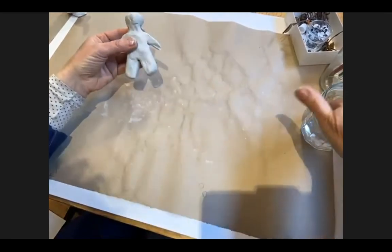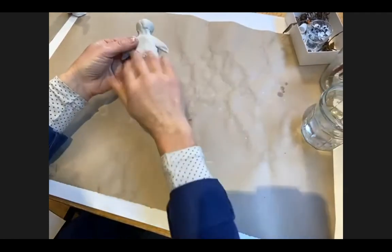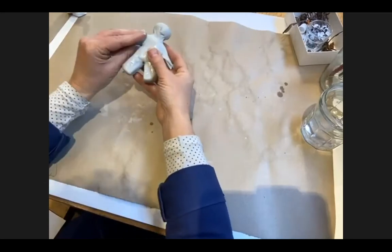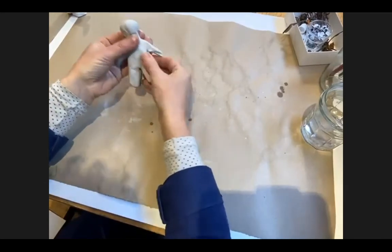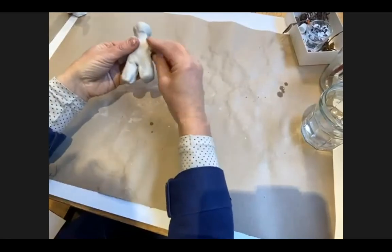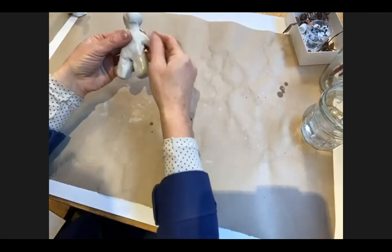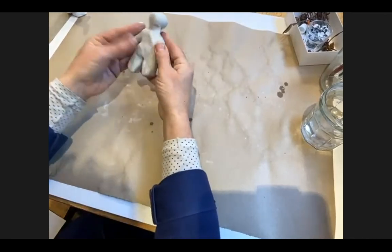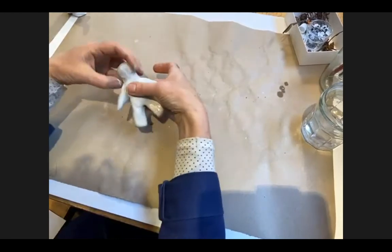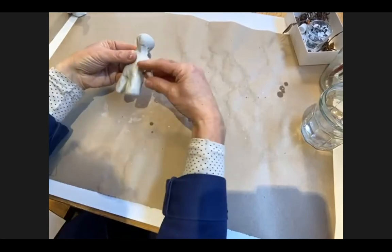Sometimes the legs sag under the weight of the clay when it's wet — you've got to keep an eye on sagging legs. I'm just pushing and squeezing those legs a little bit thinner. My clay has got a little bit dry — you can just dab it a little bit with water so it doesn't dry out too much. If you put too much water on, it can be a little bit too slimy and it's hard to grip and push and pull into place.